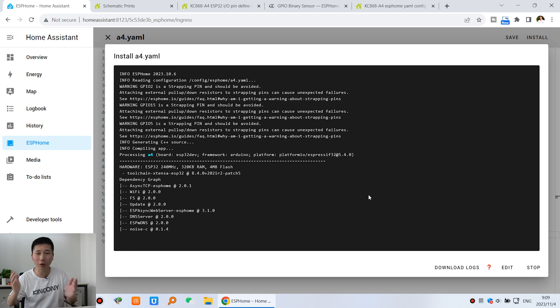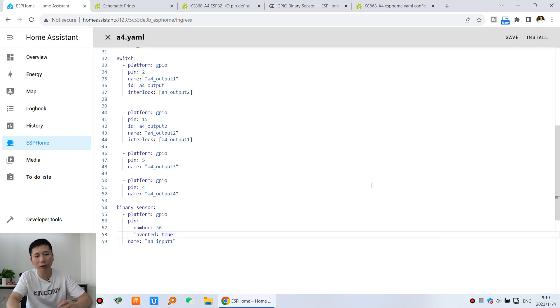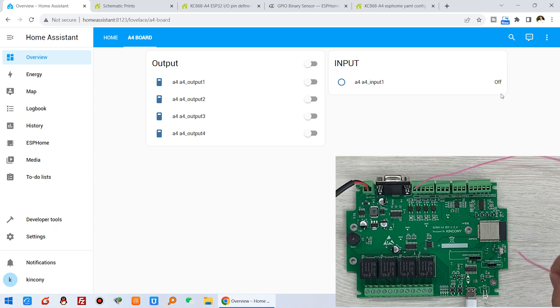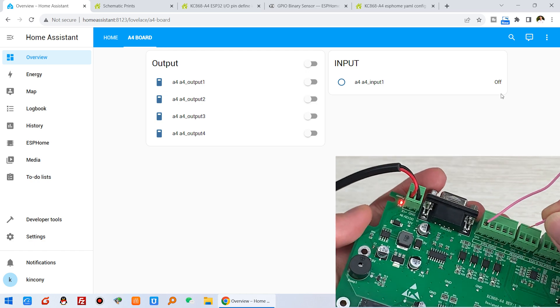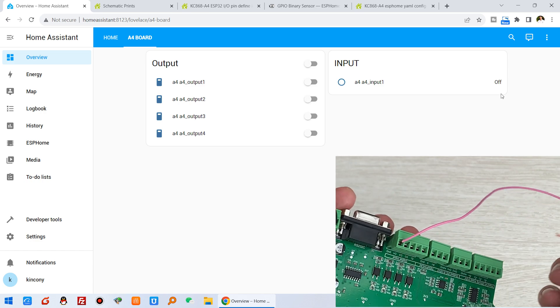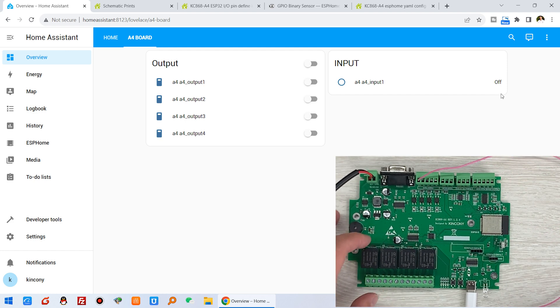Download complete. Let's test again. Go to the overview dashboard. This time the default state of the input has become off — that is what we want. Now I will short the cable to ground and pay attention to Home Assistant. I short digital input 1: it shows on. I release: it shows off. Short again: on. Release: off. With invert added, the logic is now what we wanted.